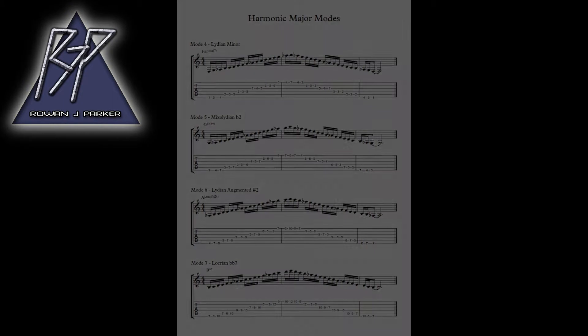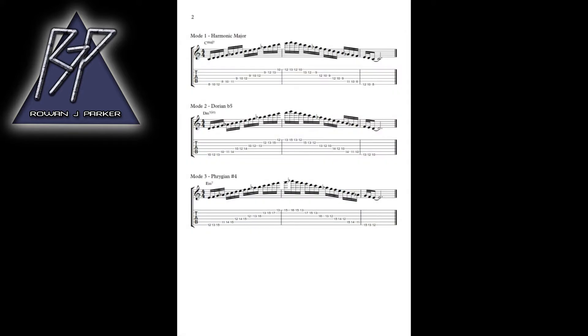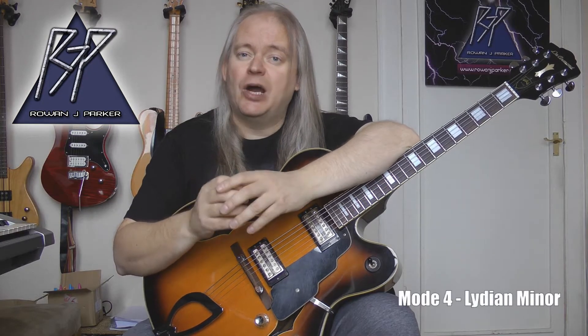Without further ado, straight into today's lesson — the seven positions of the harmonic major scale. The scale we're learning today is C harmonic major. C harmonic major contains the following notes: C, D, E, F, G, A-flat, B, and C. So it's just like a major scale except it has a flat six, and that flat six really radically alters the flavor and sound of the scale.